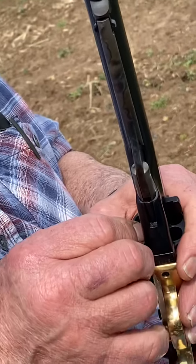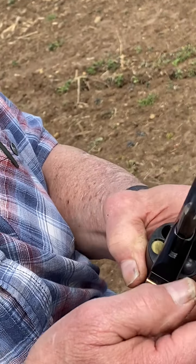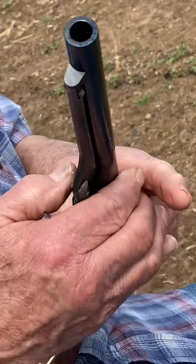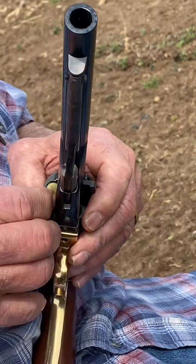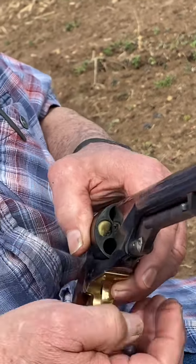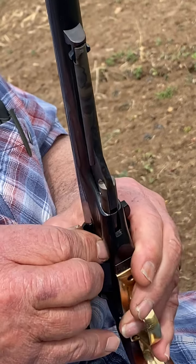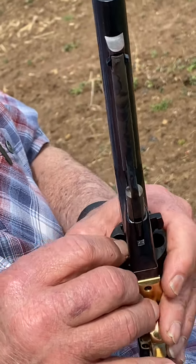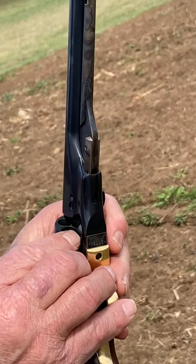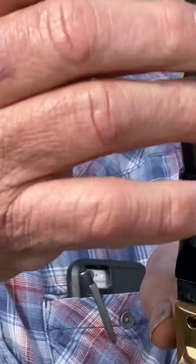Take your round ball — the correct size round ball — and don't drop it like that. If you drop it, you've got to fish it out. Get it on the mouth of your cylinder. Once you've got it in place, rotate that around over the cylinder.